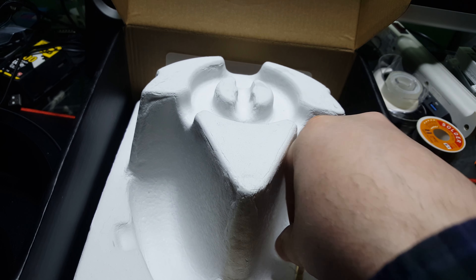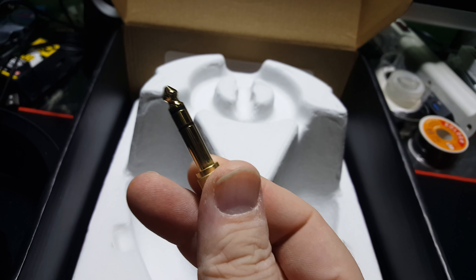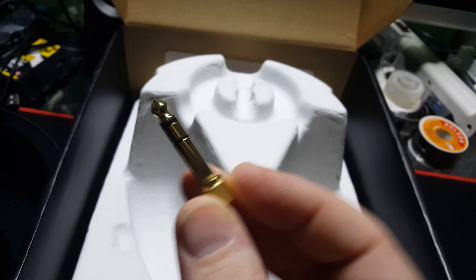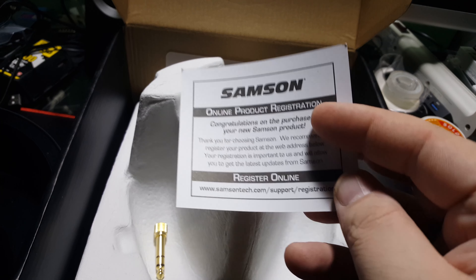It does come with a 3.5mm adapter — I don't use these that often, actually it's been a long time. And we do have a register your product online card.